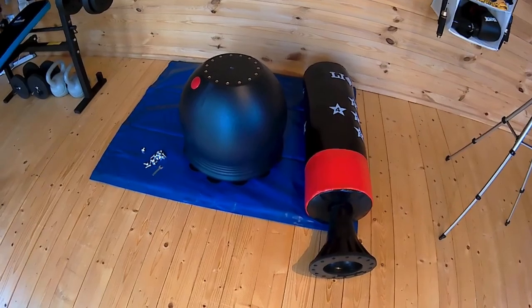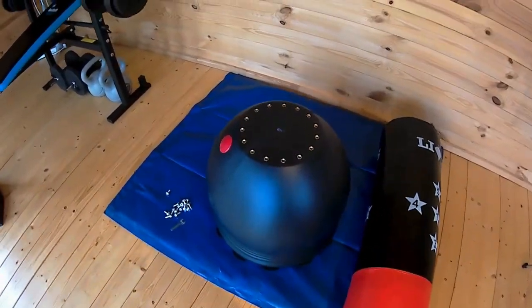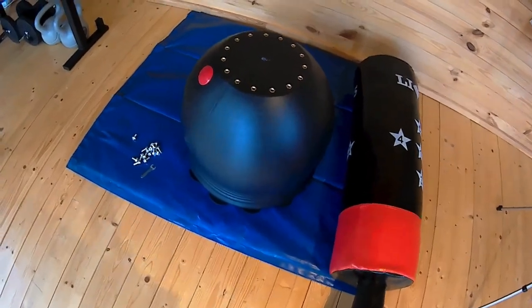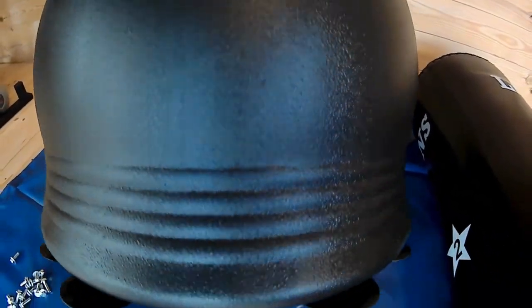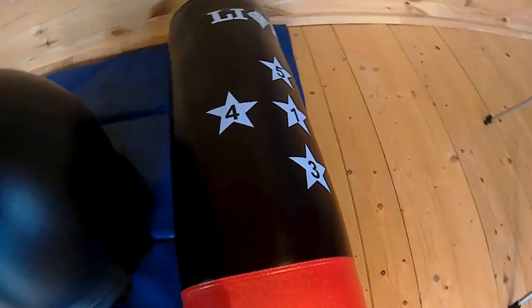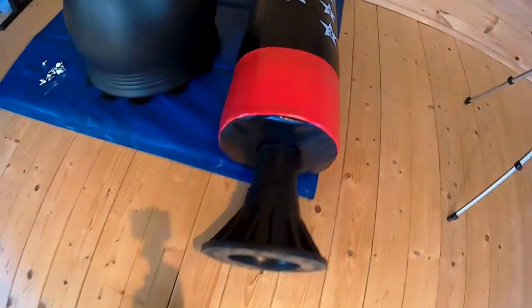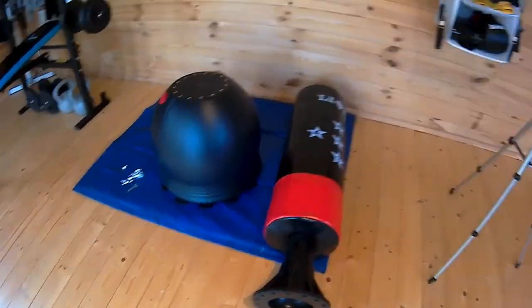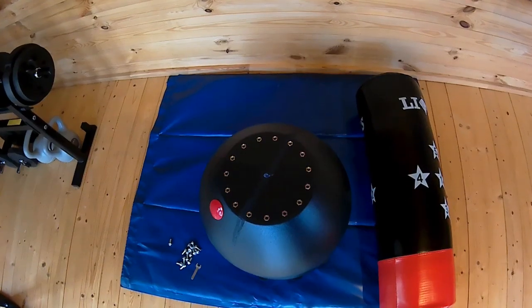So first of all, this is what you get. You get the base, and the red part on it is for filling up the base. I've already put the suckers on — you have to screw these together, they're very easy. That's the bag itself, which is reasonably heavy. With it you get the screws and a small spanner which you need to tighten the screws up.